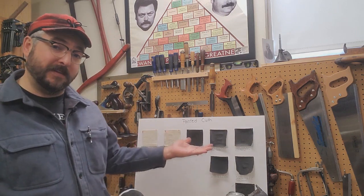First Sergeant Kepp here with Company D, Second United States Sharpshooters. Thanks for joining me in the workshop.